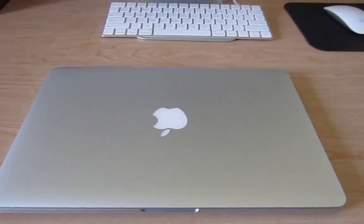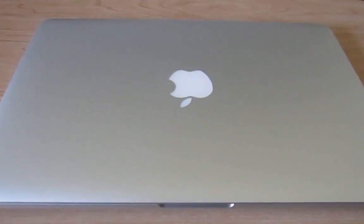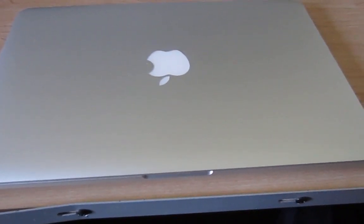What's up everybody? If you happen to own a Retina MacBook Pro from 2012 to early 2015 — this is the early 2015 model that I have — what I'm going to be doing here is show you how to replace the rubber feet.